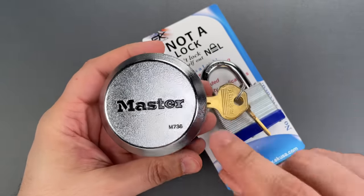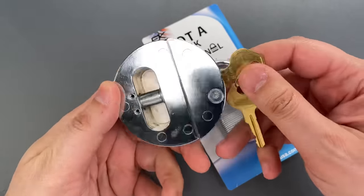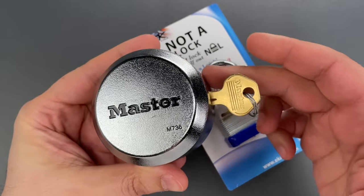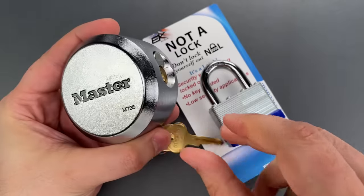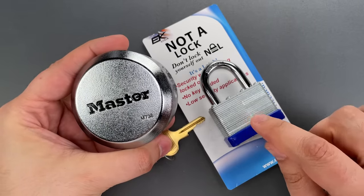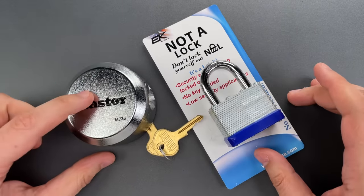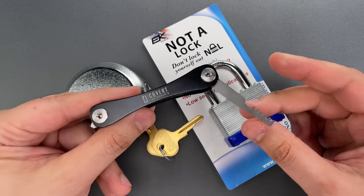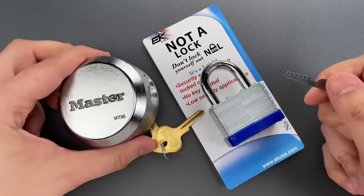This is a Master Magnum Model M736 Hidden Shackle Padlock. I featured a small pile of these types of locks almost a year ago in video number 1197, yet I still see these used all the time when I could literally teach a child to open this nearly as fast as something that is not a lock. The most significant difference is that the Master product requires using a comb pick like that included with the Covert Companion that I sell over on CovertInstruments.com. Let me show you just how easy it is.